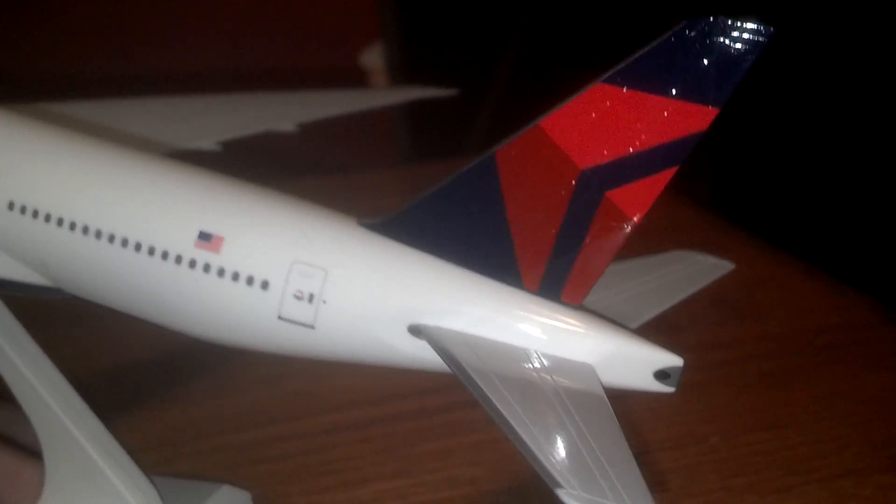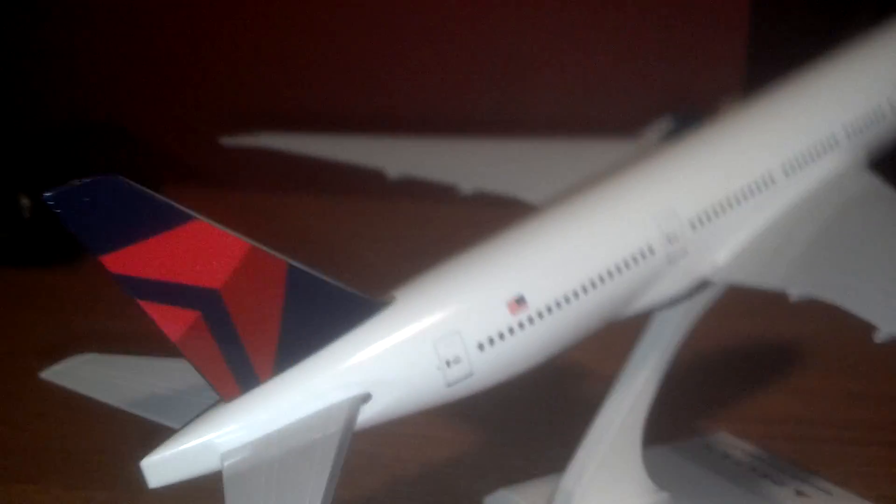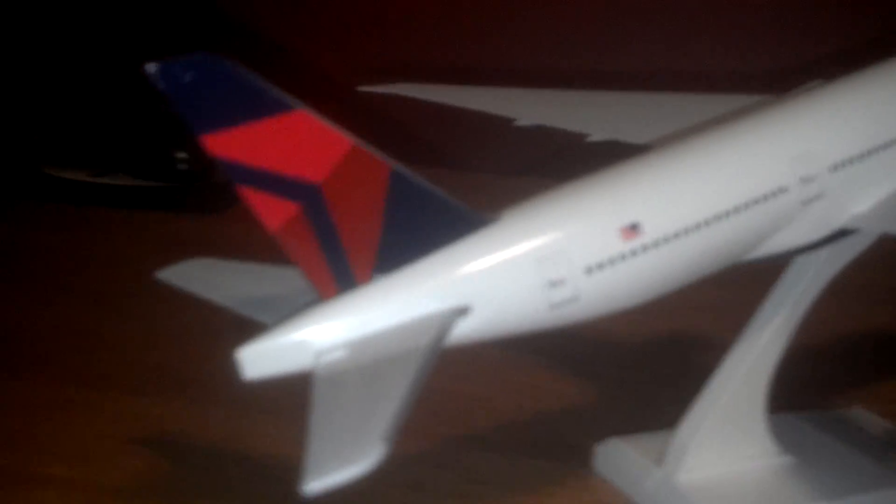But overall, I give this model probably a 9 out of 10 because I really like it, and the 777-200 LR is one of my favorite aircraft.